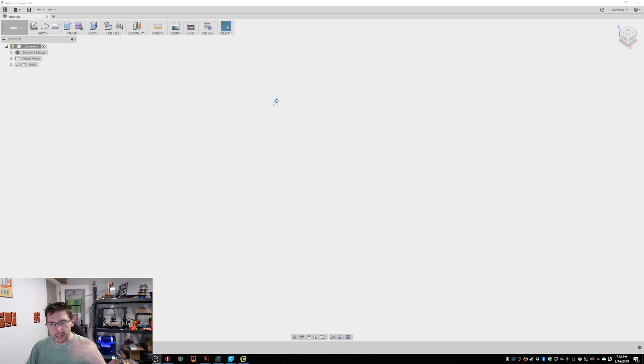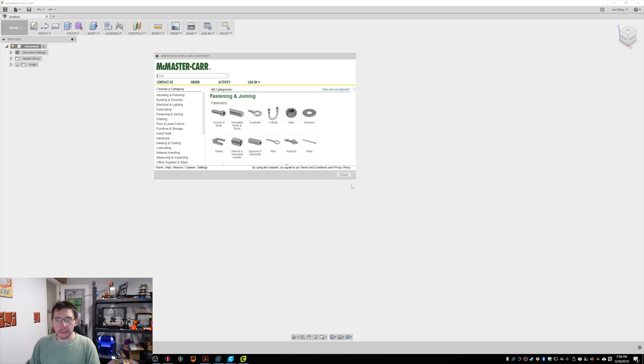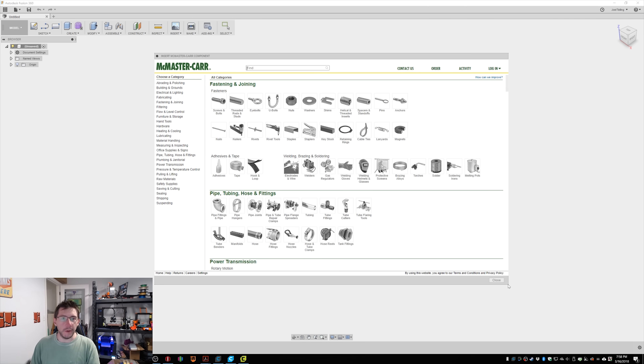First, open up Autodesk Fusion 360. I'm not going to go through any sort of tutorials on how to use it per se, except for this one. Go to Insert and scroll down to Insert McMaster-Carr Component. This brings up a window. The first trick I'm going to give you: use your mouse and make the window bigger. It just feels better that way.